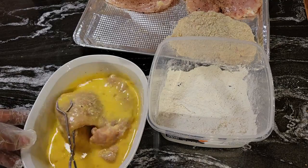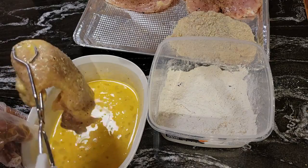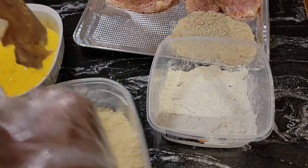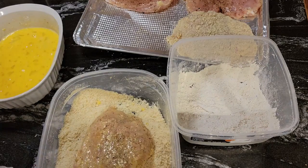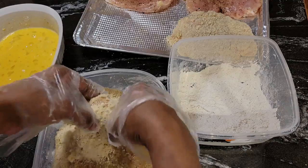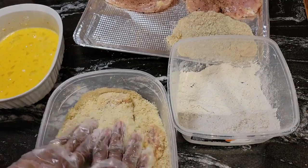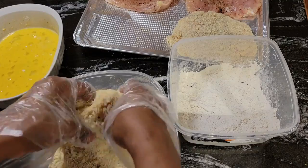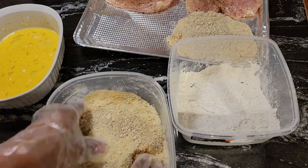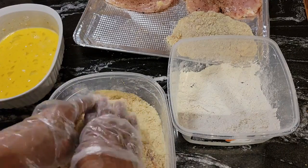Now we have that doused in the egg batter — I said doused, not diced! Get it together, Donna. Now what we're going to do is coat this one just like the other one. Just get in there, press it down, do what you have to do, but get this baby coated. So I'm going to do the other two and like I said, we'll get these fried off.